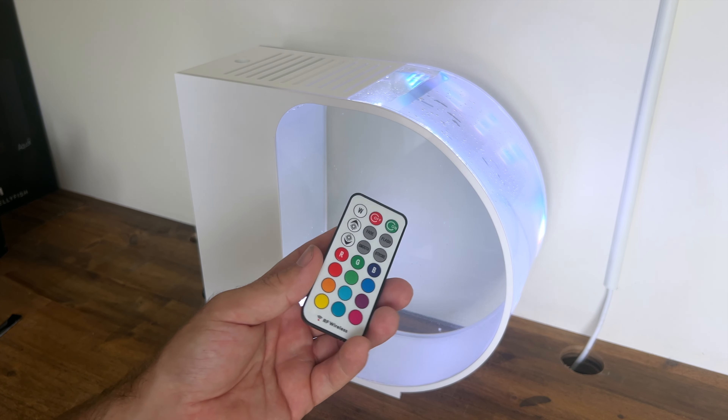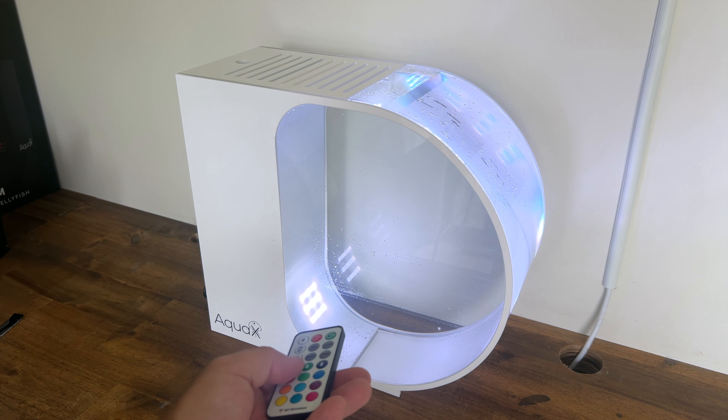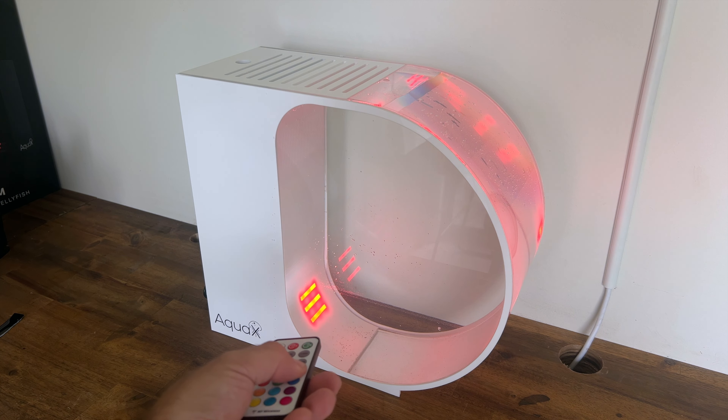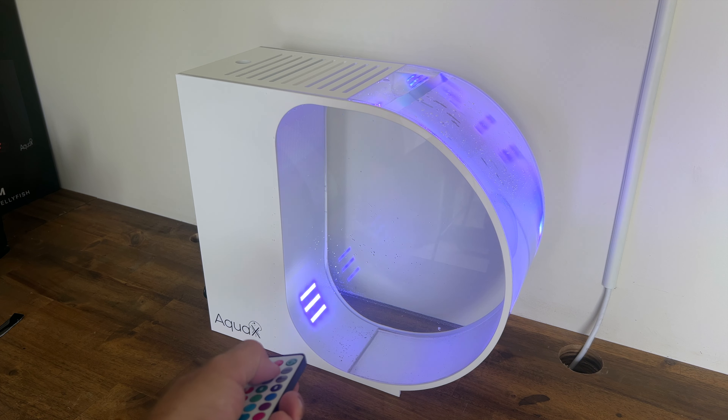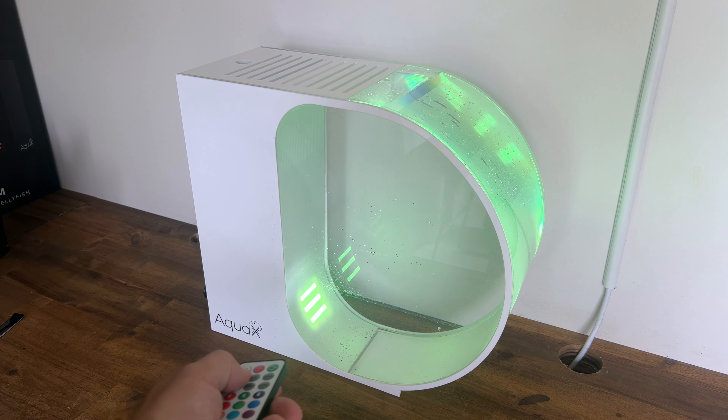Now I'm sure everyone wants to have a play with their lights. You can select a whole array of colours and also select fade options which will have the lighting slowly transitioning through colours. With jellies, due to the translucent nature of their bodies, the light illuminates them — it's quite cool when they're in the display, you'll see them glowing the colour you've selected.